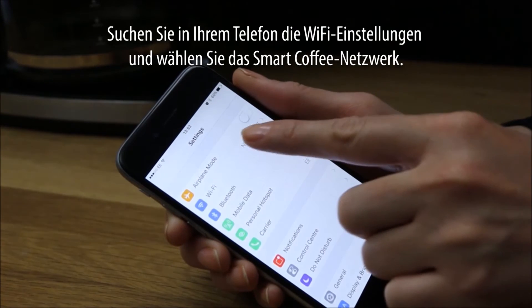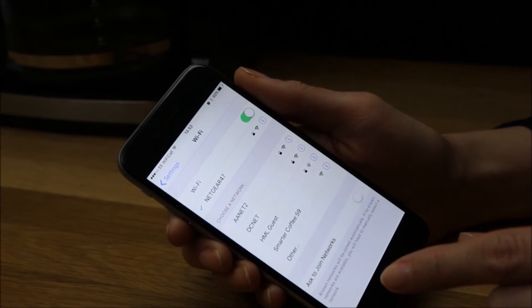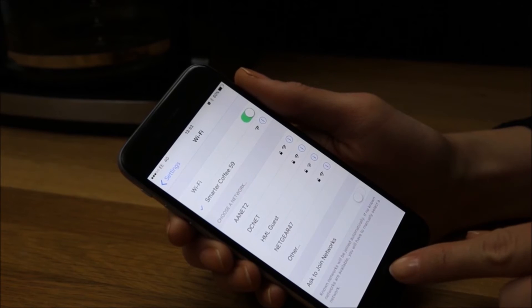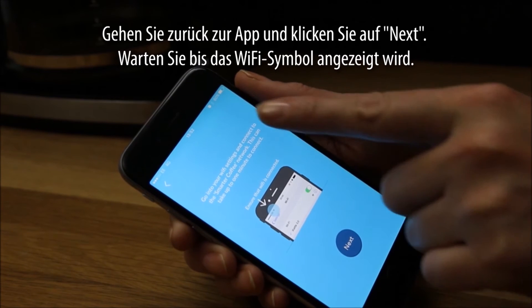Go into your phone Wi-Fi settings and select the Smarter Coffee network. Go back to the app and press Next. Wait for the Wi-Fi symbol to appear.